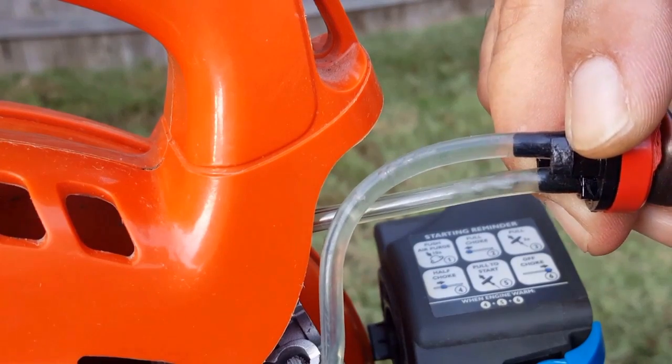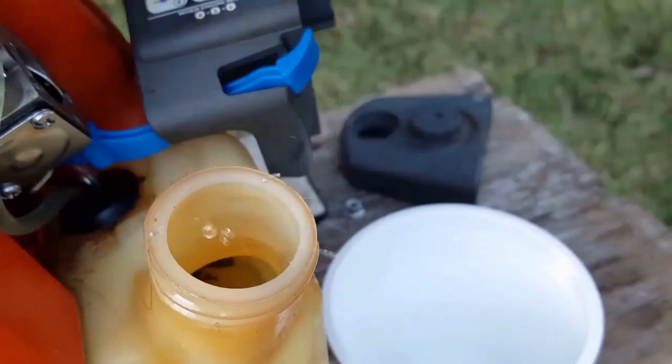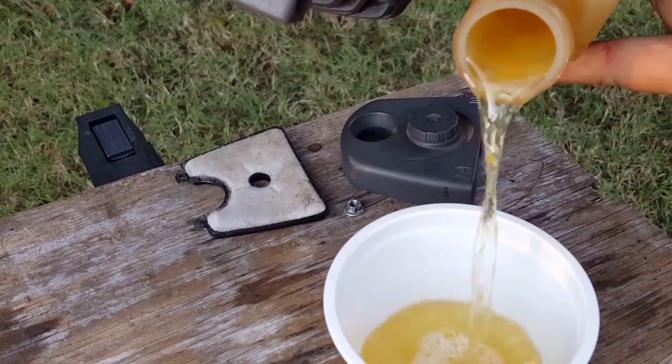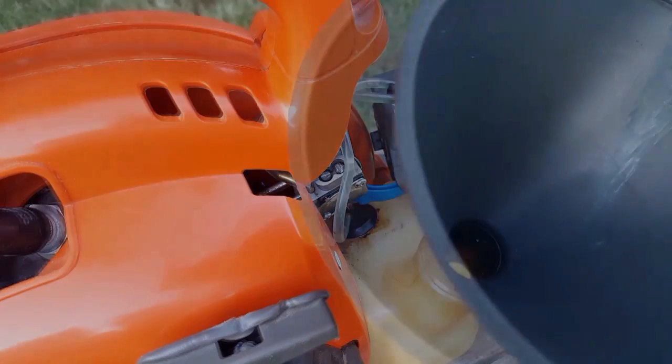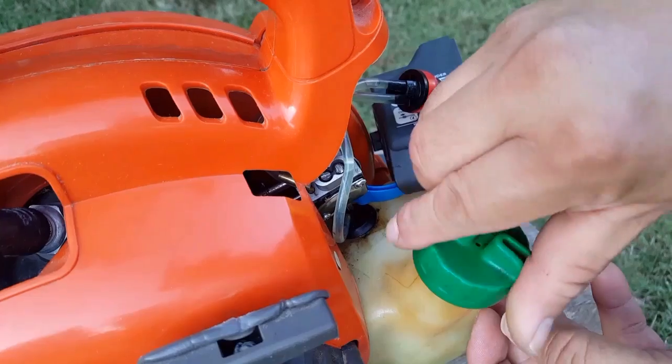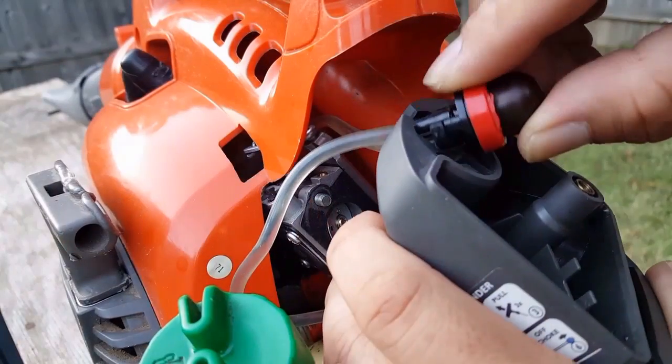Since this unit has been sitting around for a while, let's check the gas before we try to start it. I'm not an expert by any means, but it doesn't look like there's any two-cycle oil in this gas. Let's put some fresh two-cycle mix gas in there and reinstall the primer bulb.